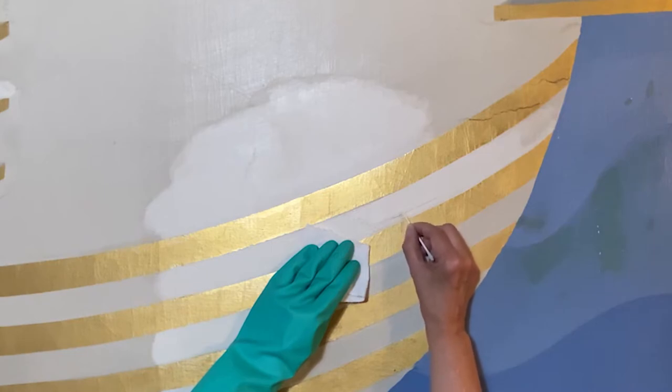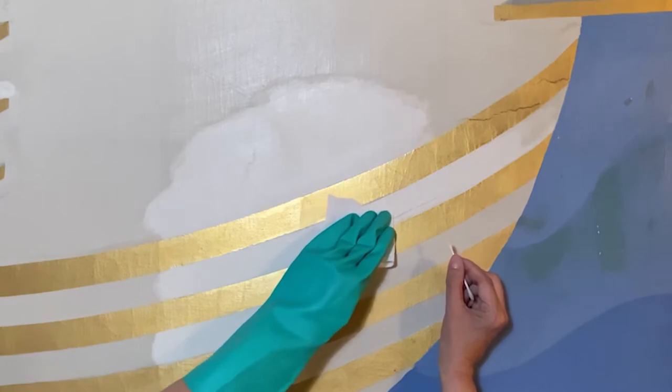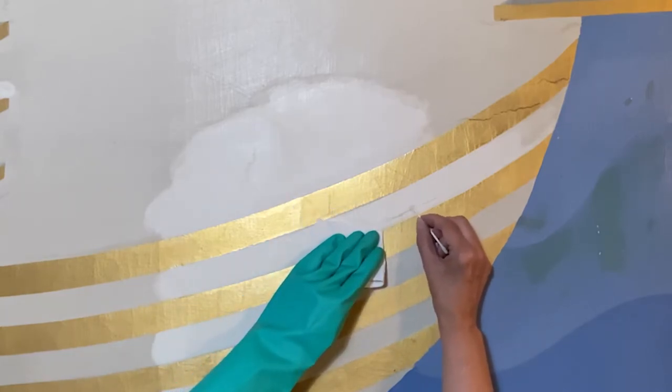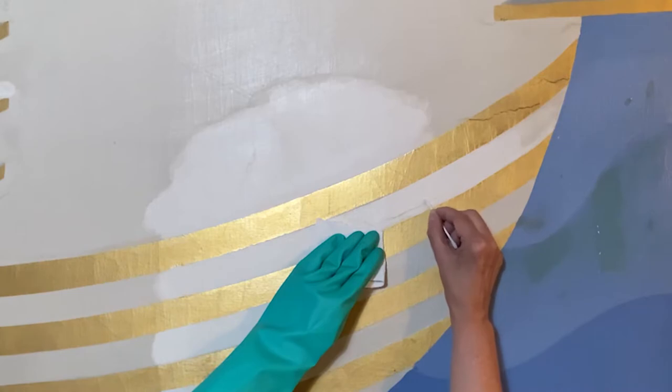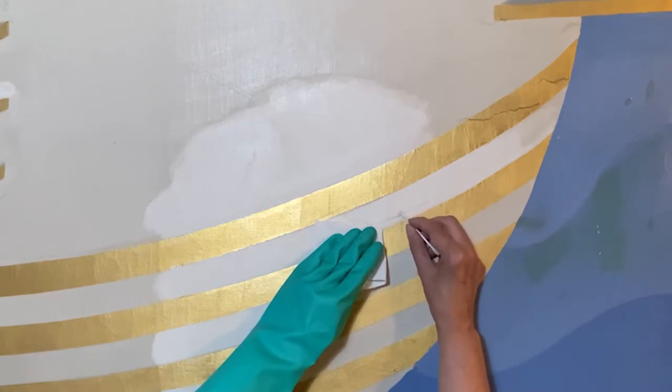That adhesive may have come up through the previous lining, or they may have added a little extra on the surface. At any rate, it has yellowed. So we'll remove what of it we can, perhaps go in later with a stronger solvent, before we put in our own fill and inpaint. Hopefully that will last about another hundred years before it discolors.